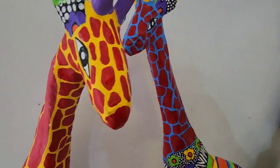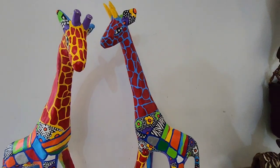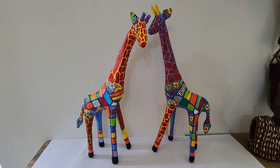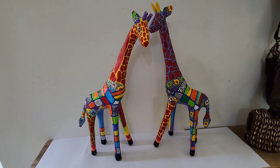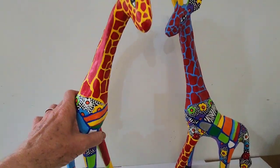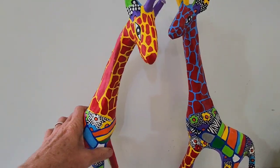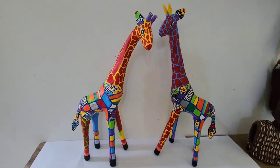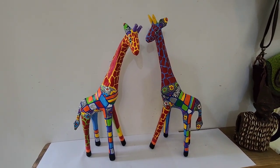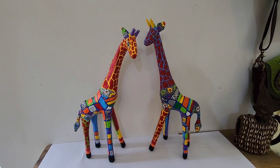Each one looks slightly different — some a little bit taller, some a bit shorter, not one the same. Totally handmade, and they also get two layers of varnish over them, so they're very sturdy and quite heavy. Most people think they're from wood, but they're actually paper mache. You don't need to worry, they're not going to break easily, and they're very unique.